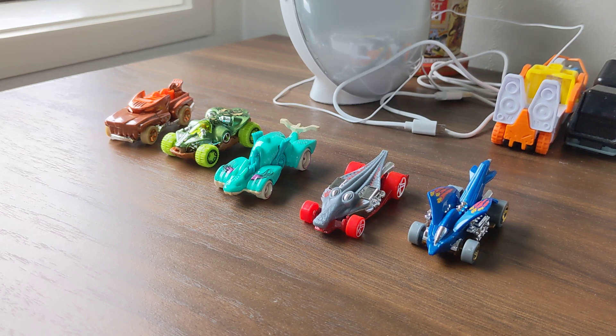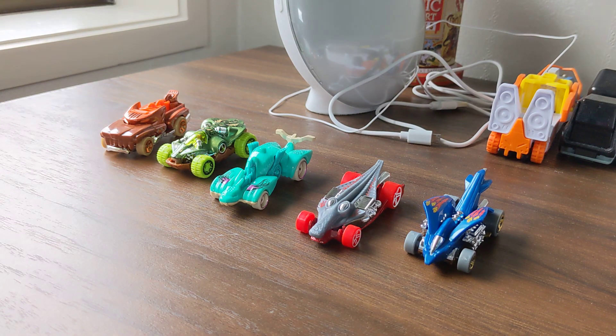Okay guys, I hope you enjoyed this video. Thanks for watching. We've been unboxing this Hot Wheels Street Beasts 5-pack. I'll see you then, bye!